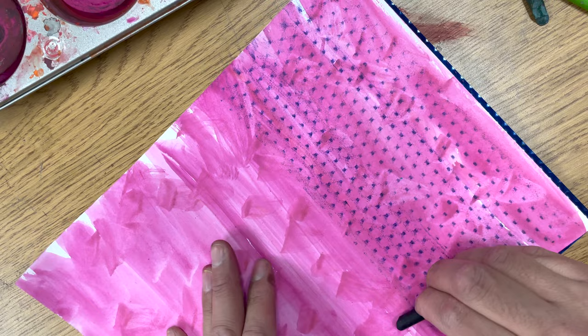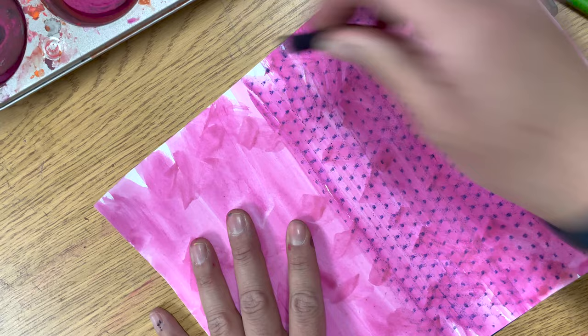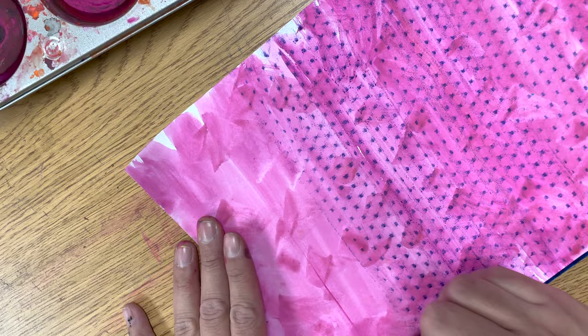For this project, we're trying to make rough, bumpy dinosaur skin. You will do this by rubbing the paper with the side of a crayon. Make sure you use the side of the crayon — this is really important to remember.